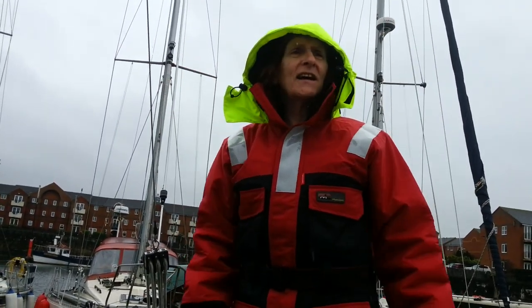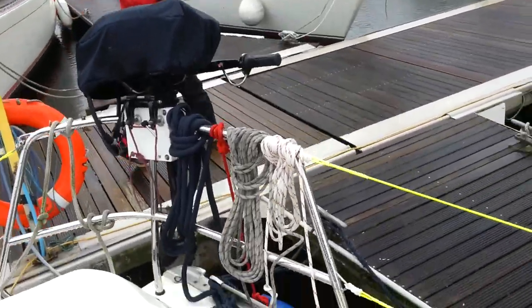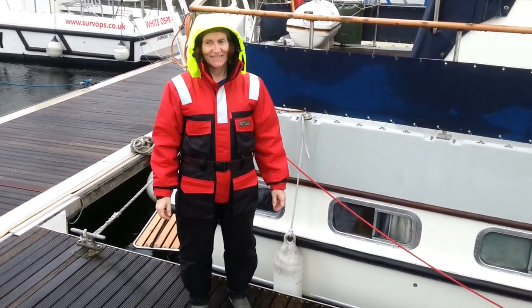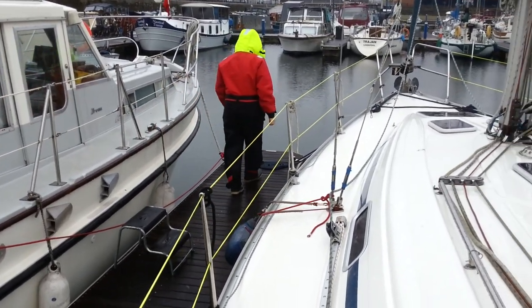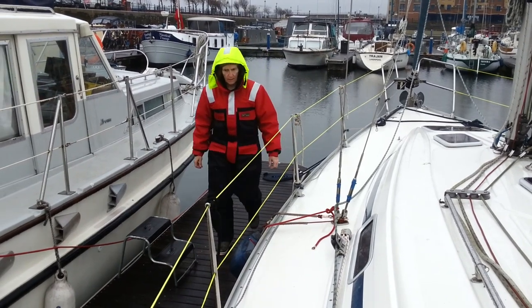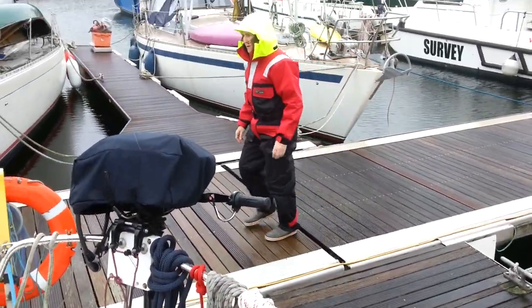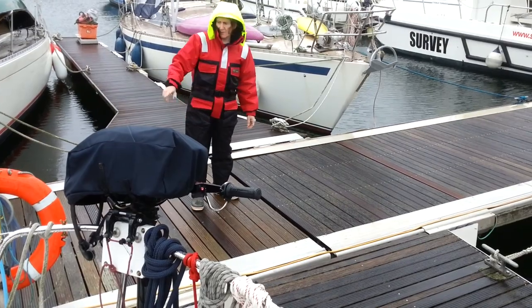We're expecting a big storm tonight — Storm Freya, it's got a name so it's not good news. I'm going to check the lines, tighten things up, and get ready for this evening. It's chucking down and you know what — I don't really care. Am I looking all fashionable for you? You're looking gorgeously fashionable, dear. Just get on with doing the lines!